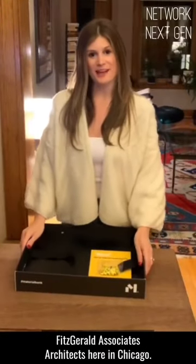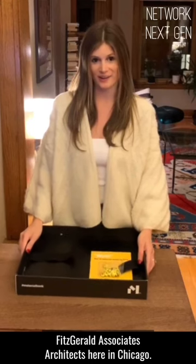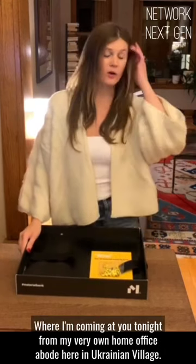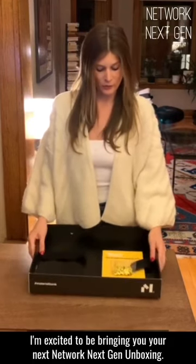Hey everyone, I'm Elise Camps. I'm a designer with Fitzgerald Associates Architects here in Chicago, coming at you tonight from my very own home office in Ukrainian Village. I'm excited to be bringing you your next Network Next Gen Unboxing.